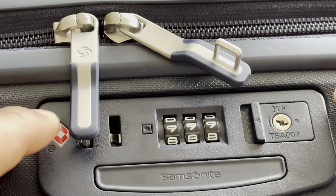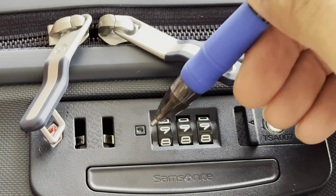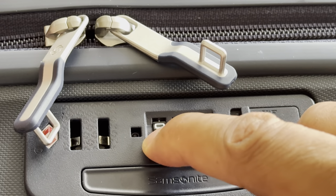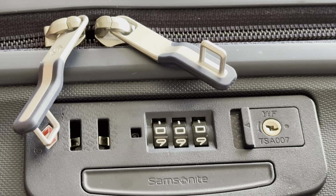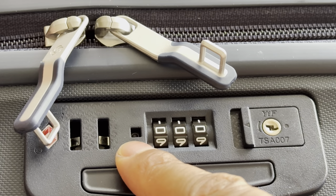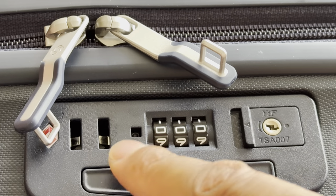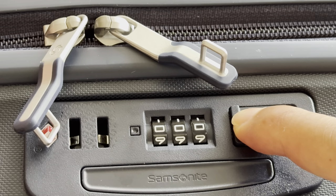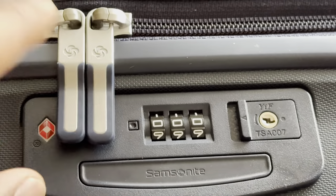Now let's go over that again. I'm going to reset this combination back to zero zero zero. I press the reset button and I move the combination to zero zero zero. Once I have that, I press the switch over and it sets the combination back to zero zero zero.